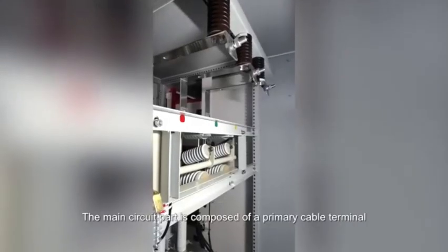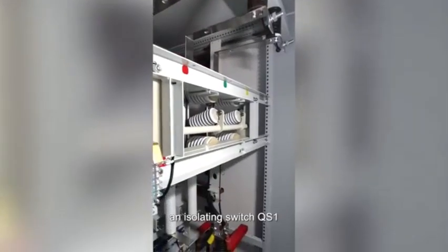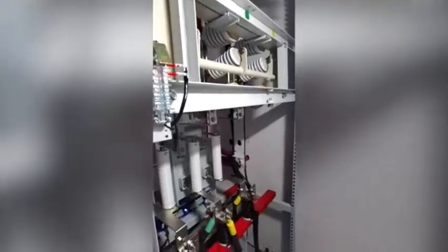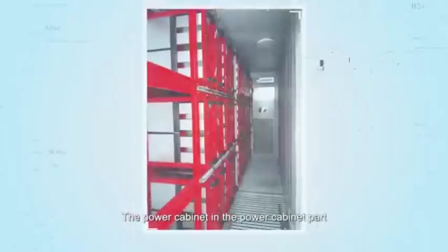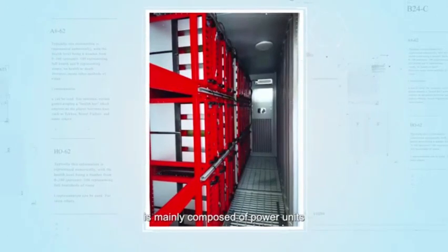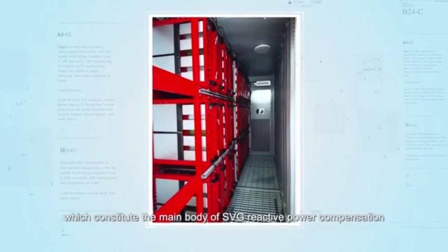The main circuit part is composed of a primary cable terminal, an isolating switch QS1, a contactor QM1, a buffer resistor R and a state detection device, etc. The power cabinet part is mainly composed of power units, which constitutes the main body of SVG reactive power composition.